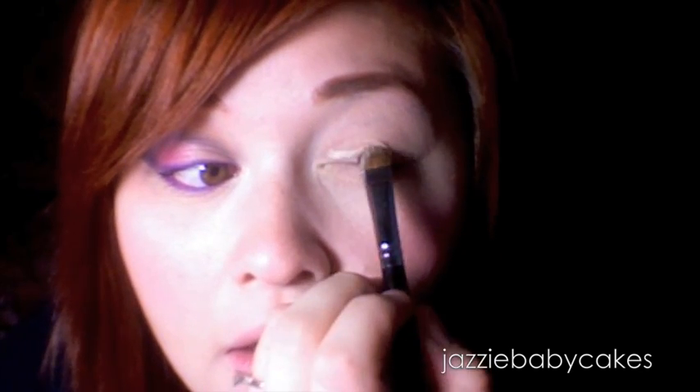Okay, so to start with I already primed my lid with Toothpaste Shadow Insurance, and I'm going to take my brush — this is like a 239 — and I'm going to grab some naked pigment and place that right on the lower lid, going only halfway.